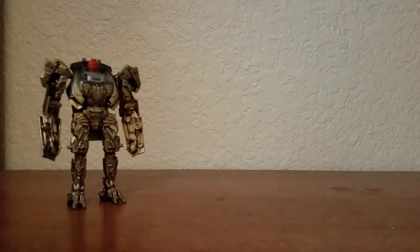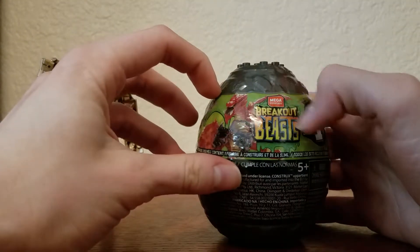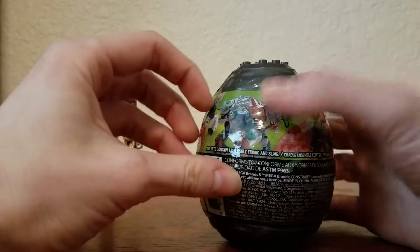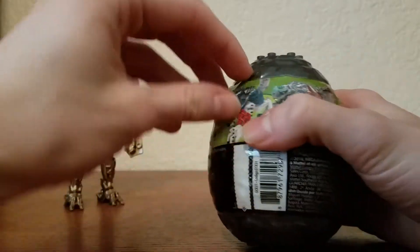Greetings ladies and gentlemen, CoolRoberts here and I'm filming this on the Warriors channel because I got something for the series. One of these — the Mega Constructs Breakout Beasts. So first we're gonna open this up and see what's inside.